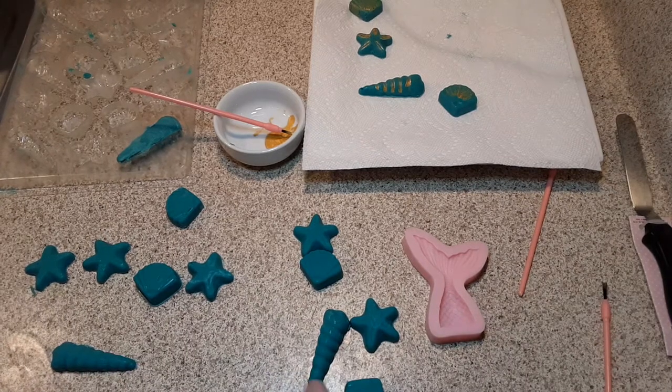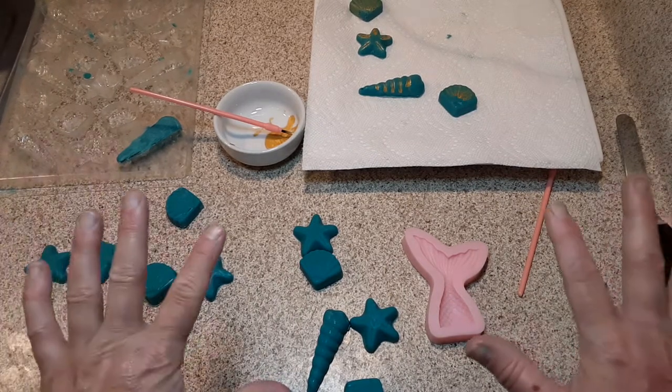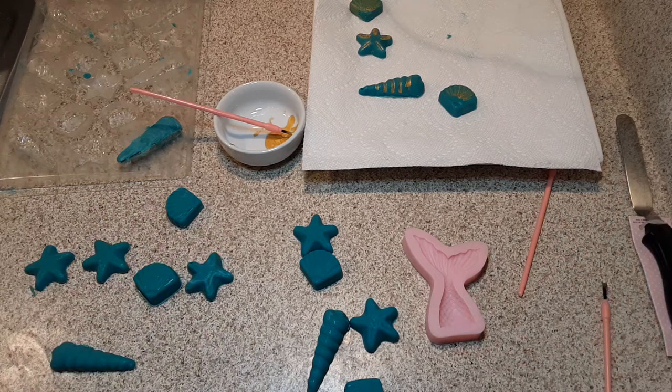Hi everybody! Welcome back to Cassandra's Garden. This is Cassandra. Good morning.